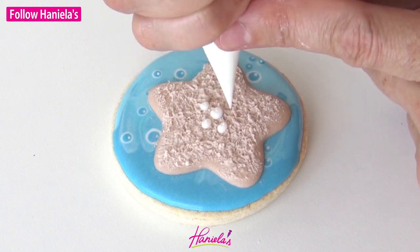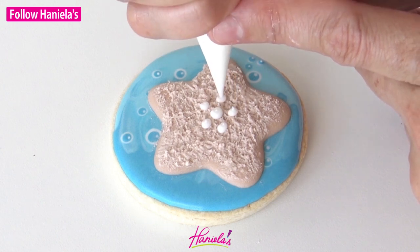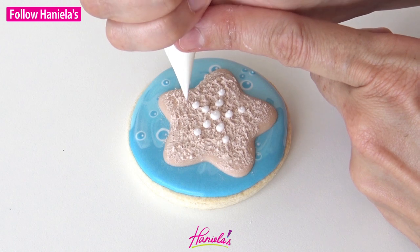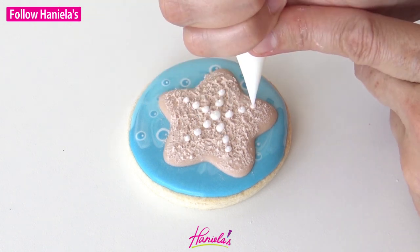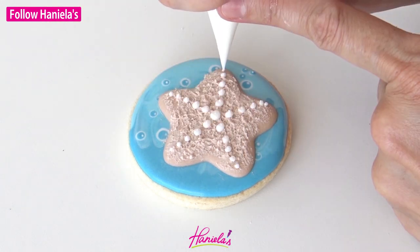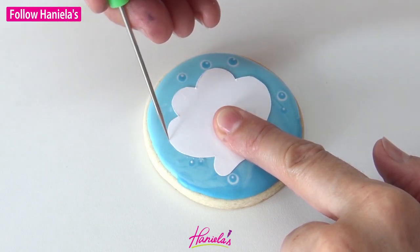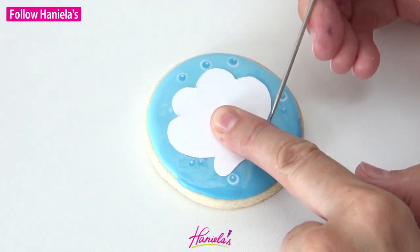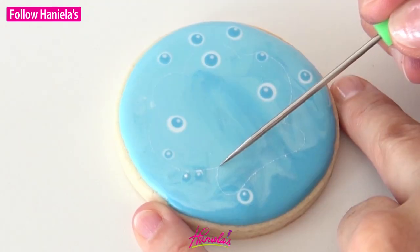The last step for the starfish is decorating the arms. For this I'm using about 20 second consistency white royal icing, just going around piping the dots. Now the second design is the super popular scallop.